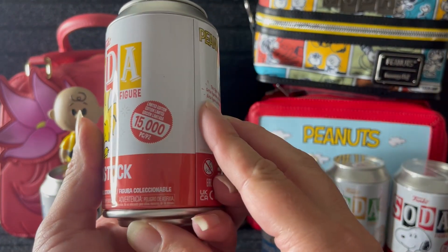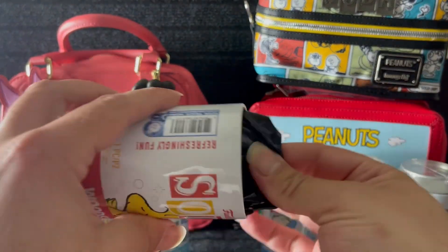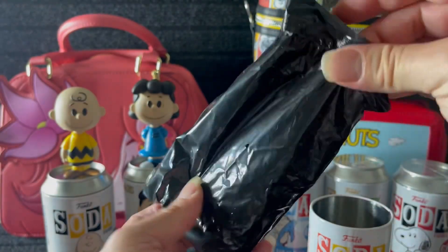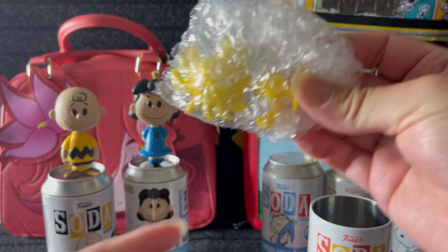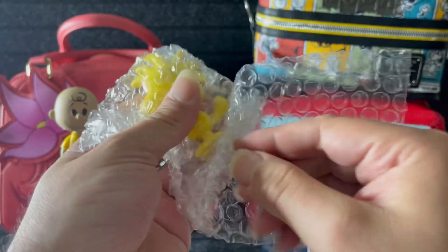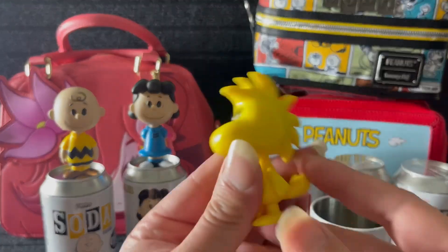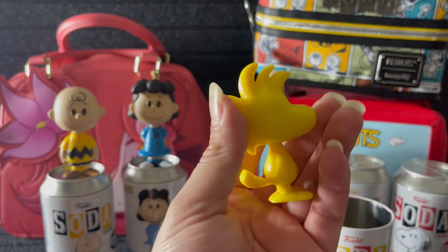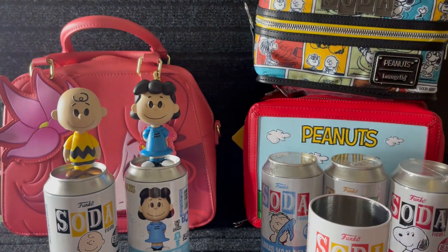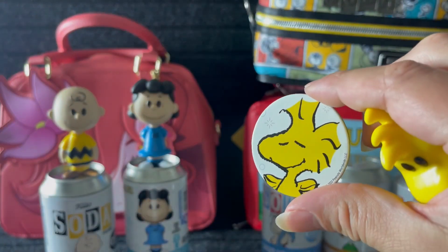All right, there's Lucy. Let's get Woodstock next. There he is — fifteen thousand. Oh, how cute, I love Woodstock! Looks like we have the common. There he is — super kawaii! Oh, he's just the cutest.